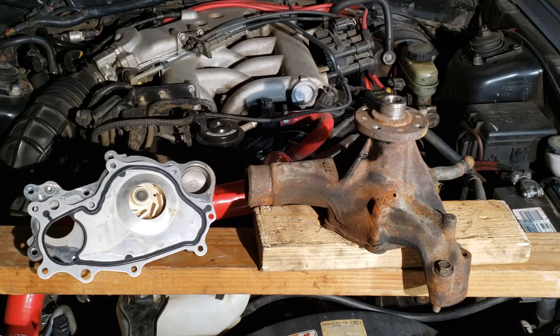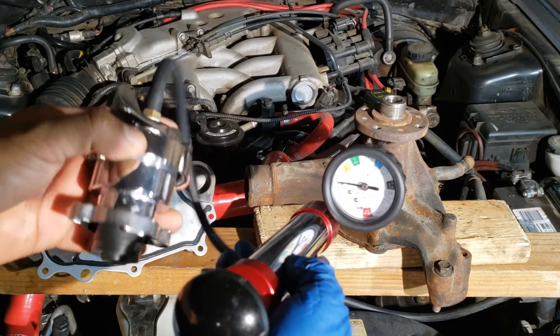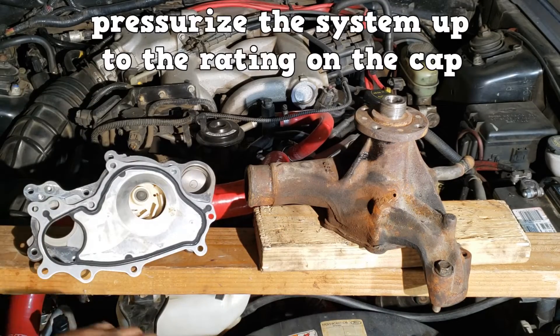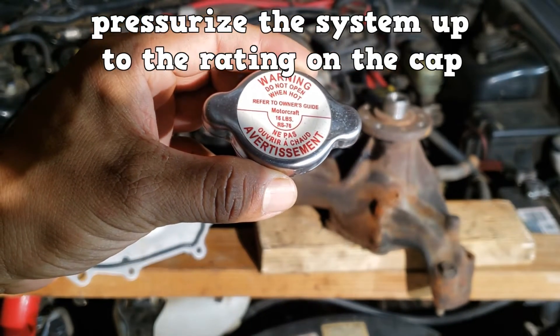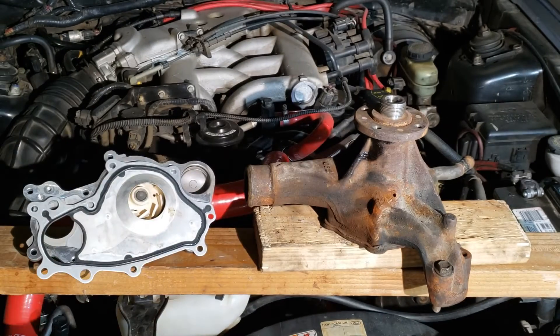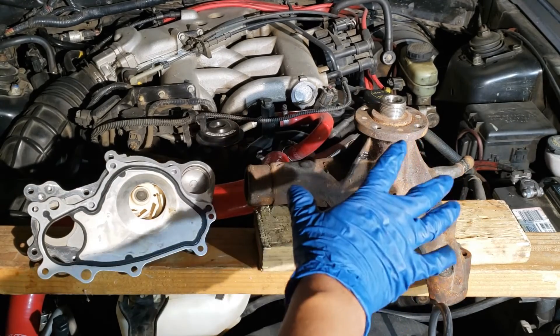When searching for leaks, after a visual inspection use a cooling system pressure tester and appropriate adapter to pressurize the system up to the rating on the radiator cap. The system should hold pressure — if not, obviously you have a leak. If the water pump is leaking from the weep hole, it must be replaced.